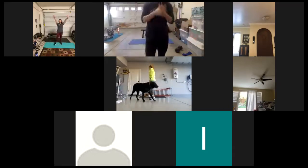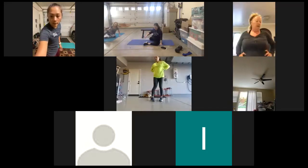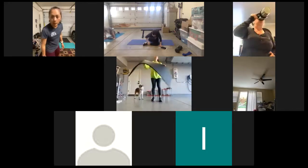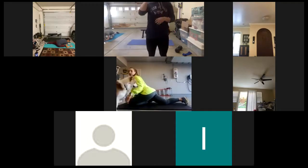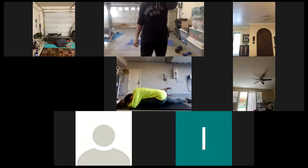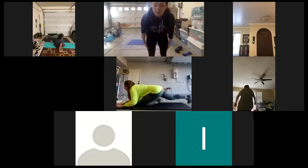Good work, ladies. All right, we're going to head into a little bit of a cool down. First thing we're going to do — pigeon pose. Bring that left leg to 90 degrees, try to drop that right hip to the ground, and hold. You guys did great, awesome work. And switch sides.